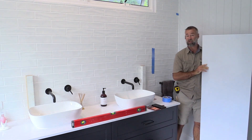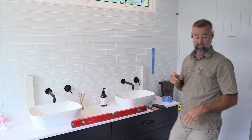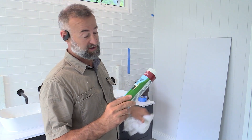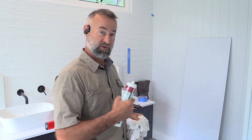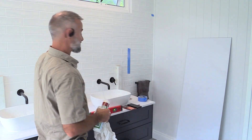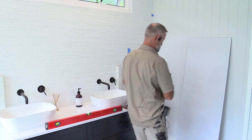I'm going to use what they call a neutral cure silicon. You've got to make sure you use that on the back of mirrors, because if you use an acidic cure it can actually bleed through the backing and you can sometimes see that on the mirror itself. So just make sure you use the right silicon for that purpose.